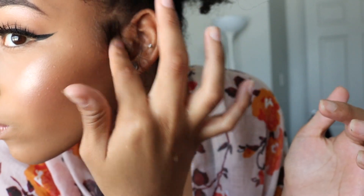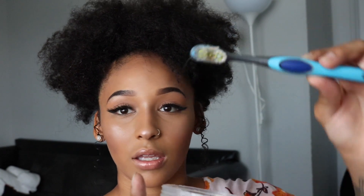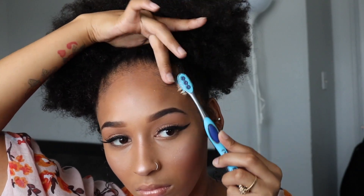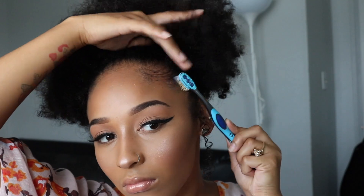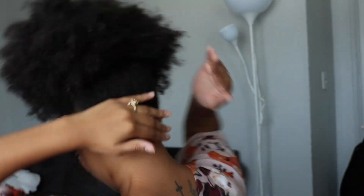Get some jewelry and put it on. Okay, so now I'm about to do my edges. I'm just going to get a toothbrush and put a little bit of gel on it. Then I'll put some gel at the back of my hair and take the brush again.